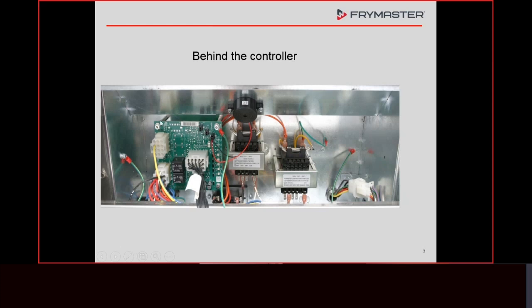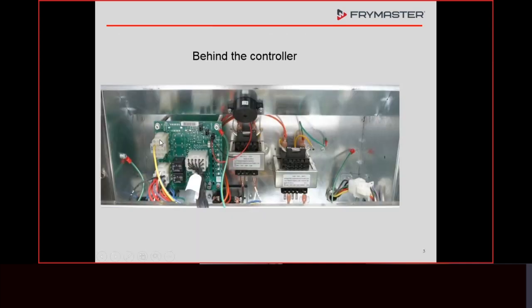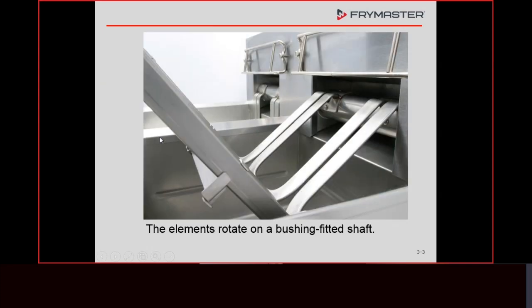Behind the controller we have the interface board, a 12-volt and a 24-volt transformer. As far as troubleshooting goes, the amount we can do on this interface board is quite a bit, because these plugs right here used to be test points. For those who worked on fryers older than May of 2006, these were test points and the plugs were on the back. When we redesigned this and came up with the RE fryer — the rotating elements — we put the plugs on the front to make it easier to access.